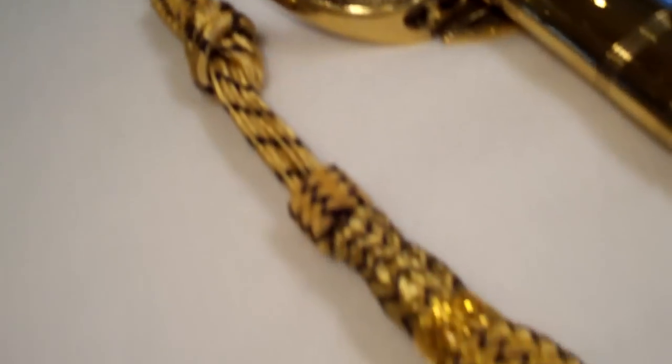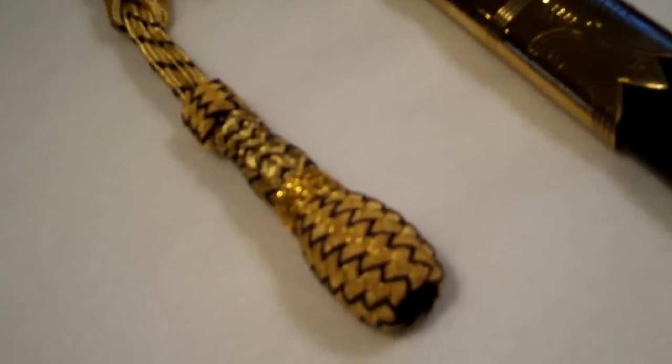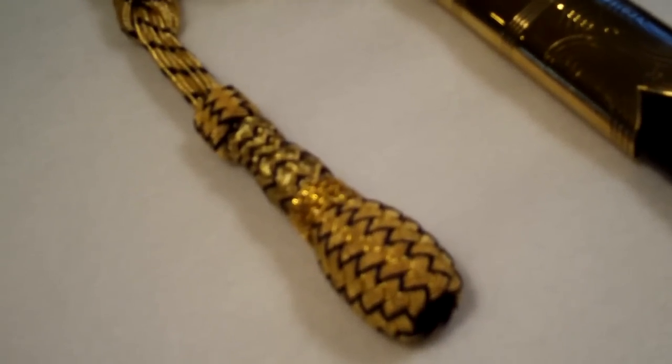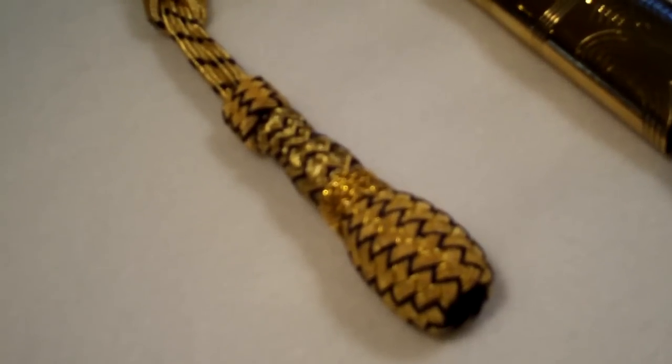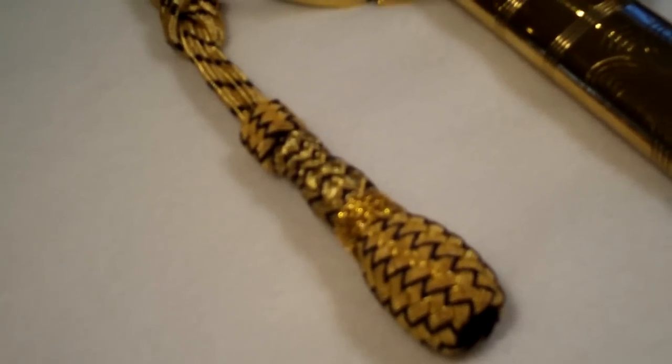We have an actual authentic Royal Navy sword knot there that would be used by members of the Royal Navy. That was used on an older sword, and we've just transplanted it over here onto the new one.